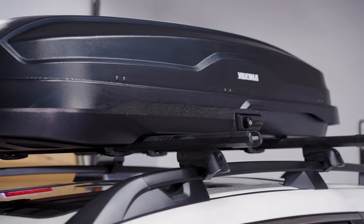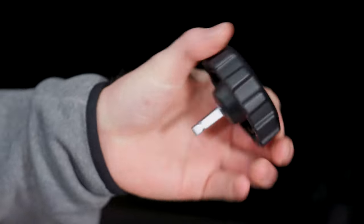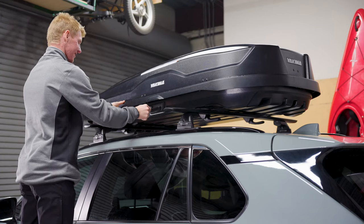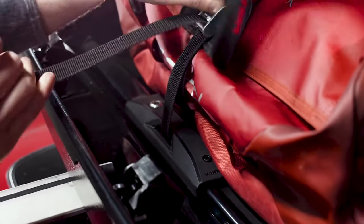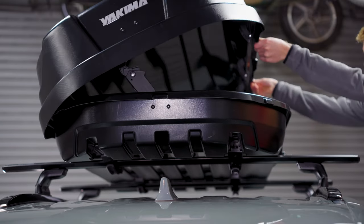To help you take advantage of all that internal storage space, the Skybox NX is equipped with our market-leading removable installation tool that not only ensures a safe and secure installation but provides an unobstructed flattened floor. Loading up all that gear comes easy with dual-sided opening and integrated tie-down points. Make sure you only open one side of the box at a time.